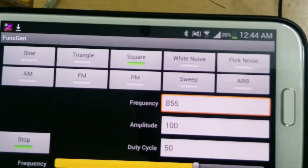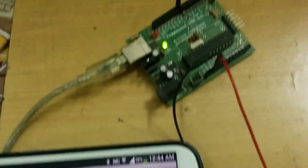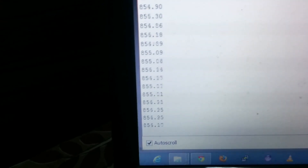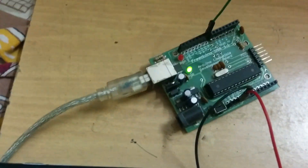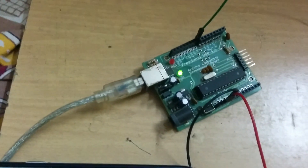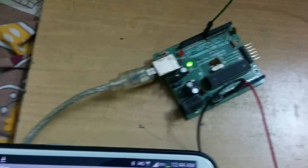I'm sending a frequency of 855 Hz, which is read by this Arduino board, and then we can see the same frequency on the serial monitor — 855 Hz.